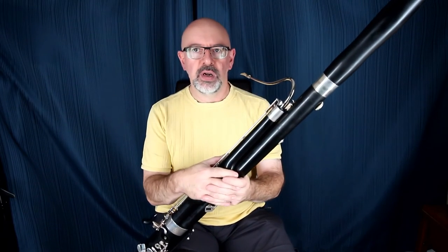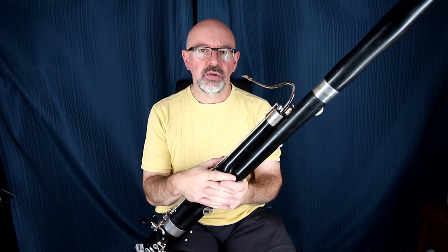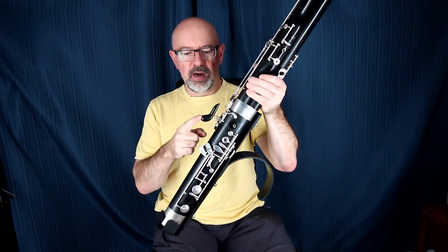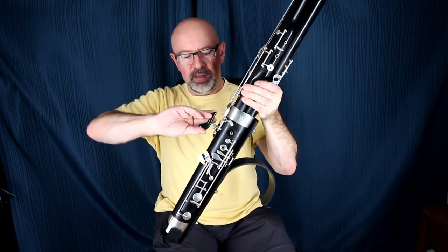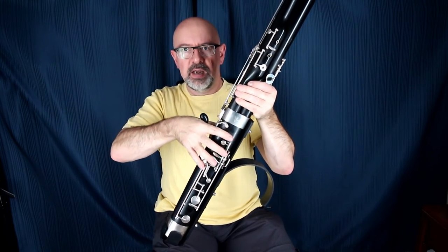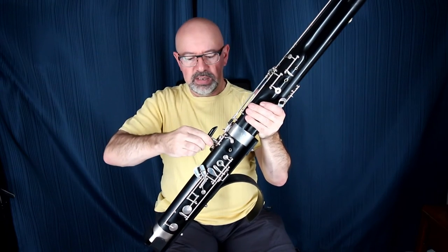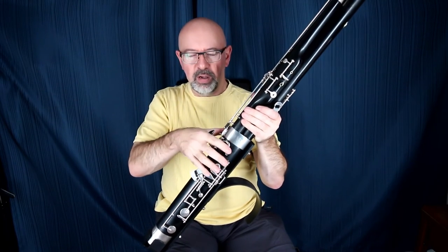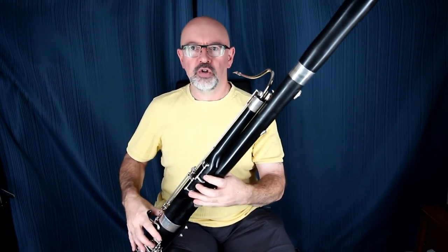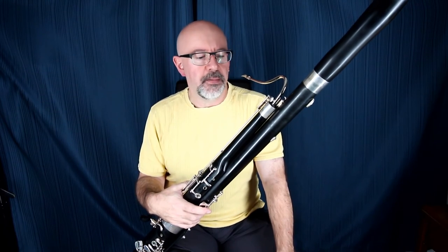As opposed to what a lot of bassoonists who are single-instrument players do, I do use a crutch — the hand rest down here. The crutch is actually meant to go this way by design, with your hand sitting against it, but I found my hand feels like it wants to slide down all the time. By turning it the other way and putting the bulb right in the center of my hand, I feel like I've got much more control over the instrument. It's certainly been working for me and that's my preferred way of doing it now.